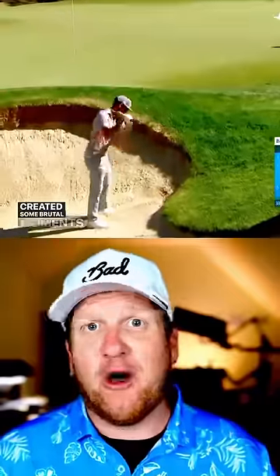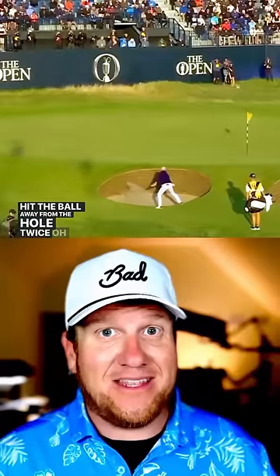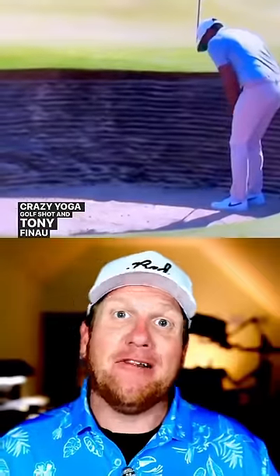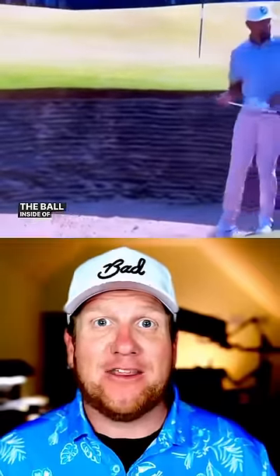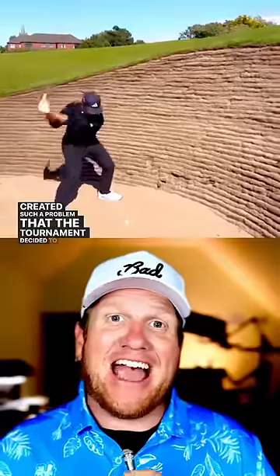This created some brutal moments, like when Justin Thomas had to hit the ball away from the hole twice, or Rory doing this crazy yoga golf shot, and Tony Finau literally having to putt the ball inside of the bunker. The sand raking situation created such a problem that the tournament decided to rake the sand differently.